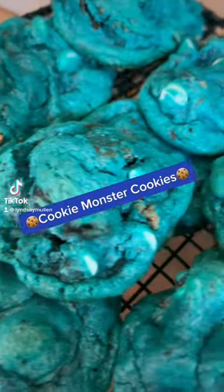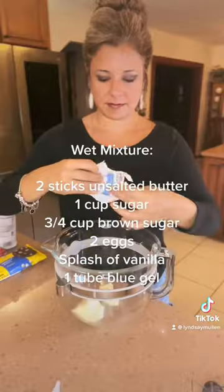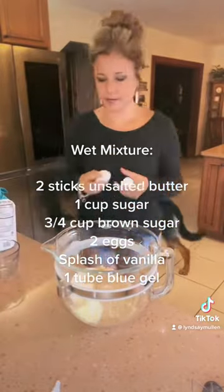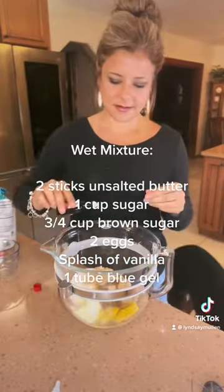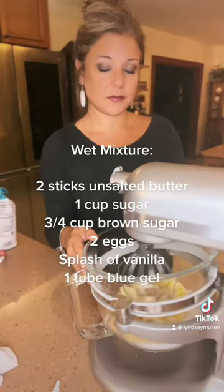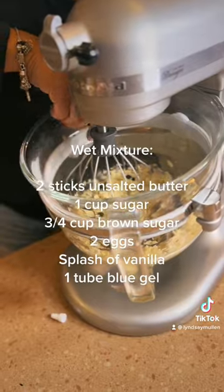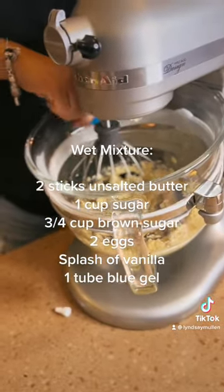Hey everybody, these are cookie monster cookies. I have made a lot of cookies in my time, but surprisingly these have got to be my favorite. I'm putting all the ingredients on the screen here for you, and I'm trying to capture all my cookie monster eye moments as I film this video while talking with my kids.